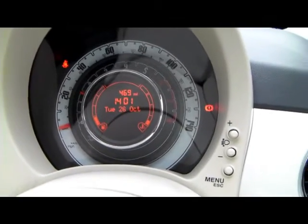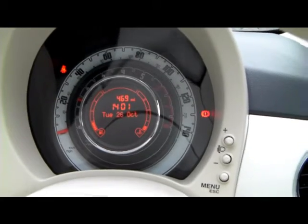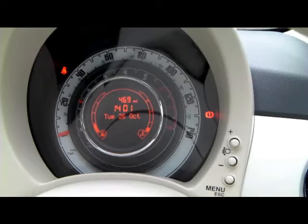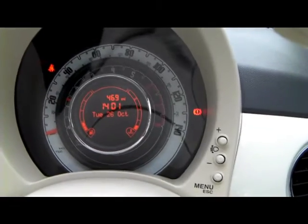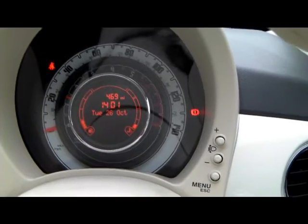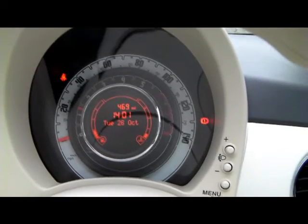Once the engine starts, all the dashboard lights should go off — apart from the seatbelt light if you haven't put your seatbelt on. There will also be one light remaining on the right, which looks like an exclamation mark in brackets, and that means the handbrake is on. And that's how you start the engine.